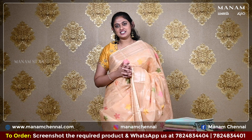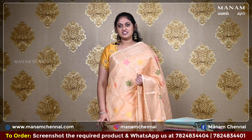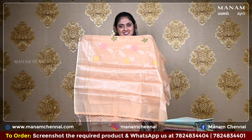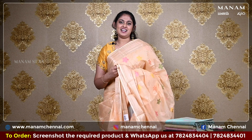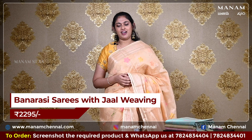The next shade is this peach colour saree but it's got different jaal weaving on the body — different floral patterns in various shades — and it also has a double-sided zari border. For the pallu, we have a running pallu with zari work at the bottom and it also has some lovely tassels. For the blouse, we have the same peach colour blouse with zari work on it, and all of these sarees never go out of style and stay trendy. It is priced at Rs. 2295 only.